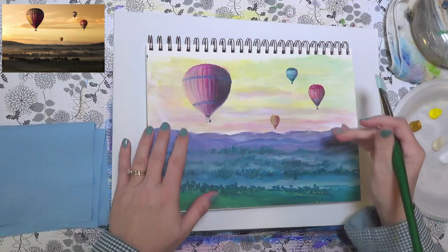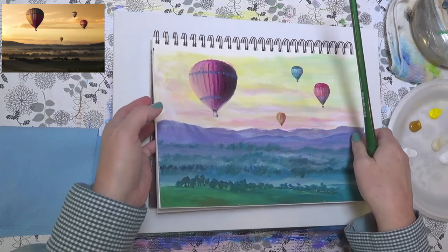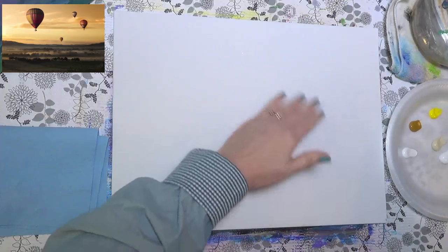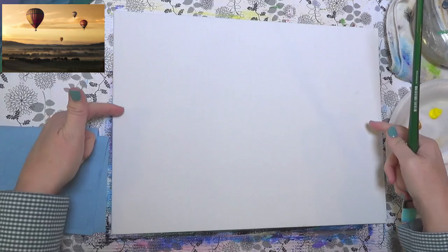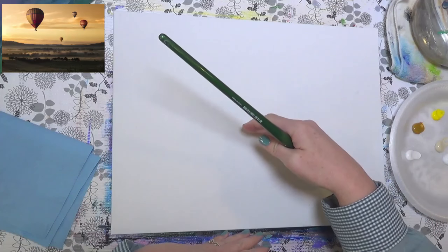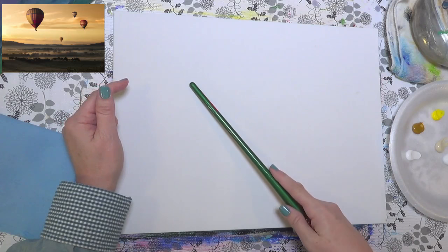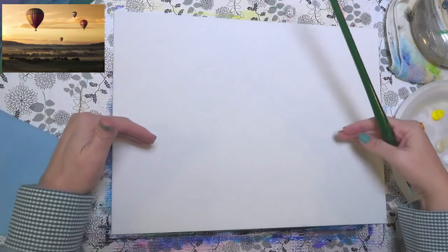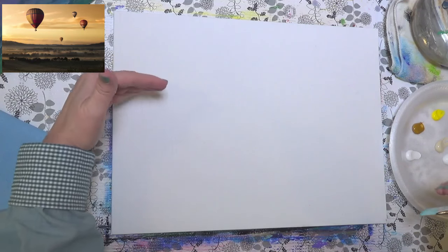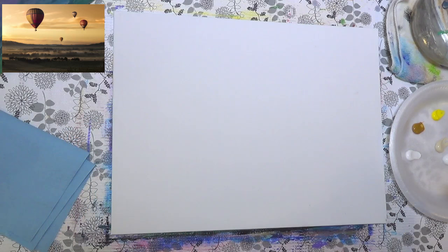I'm going to do the background first — start with the sky, let that dry, and then put our hot air balloons in last. The sky and the foreground in the photograph are almost split in half, which I wouldn't normally recommend. But it actually works because the focal point is in the third quadrant where the big hot air balloon will be. Normally I wouldn't cut the horizon line in the middle; it's usually better on the upper or lower third.